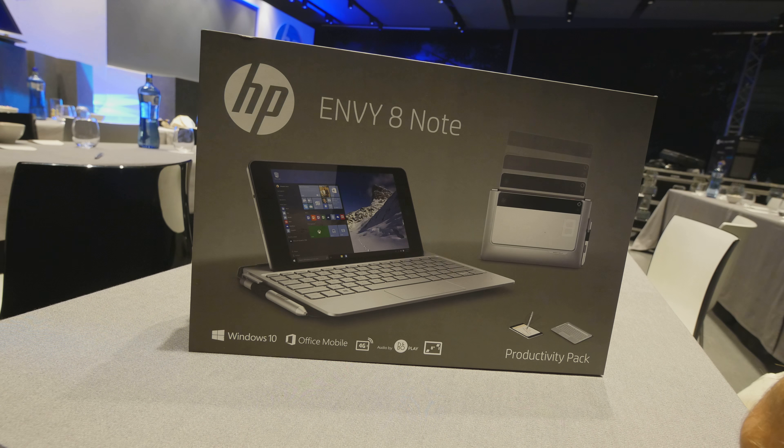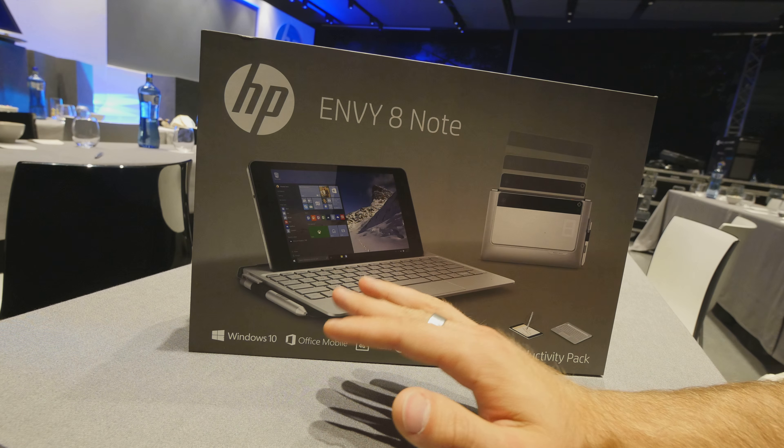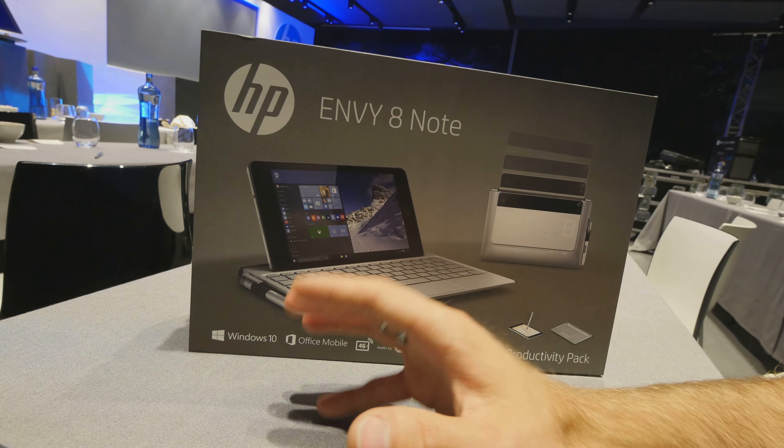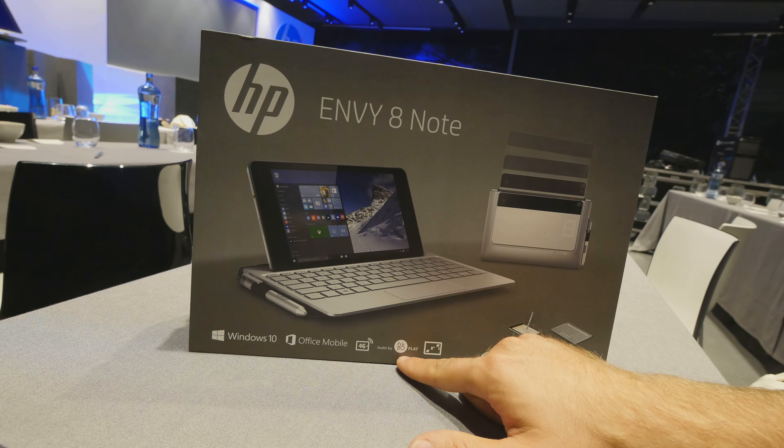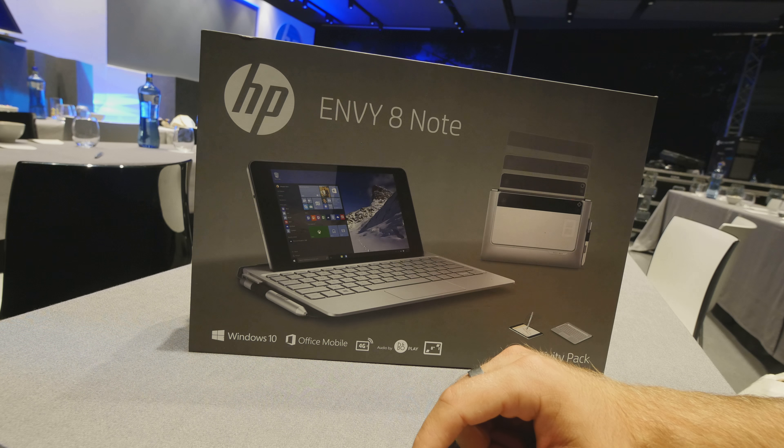Welcome from Barcelona. We are here with HP and the NV8 Note. It was just announced today for $499 US dollars — you will get not only an 8-inch tablet PC with really quite nice technical specs, but also, as you can see already in the picture, a keyboard, a stylus, a flip cover, a 4G connection, and even audio by Bang & Olufsen.